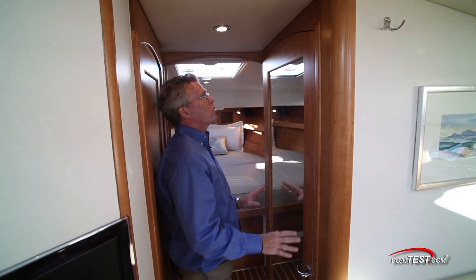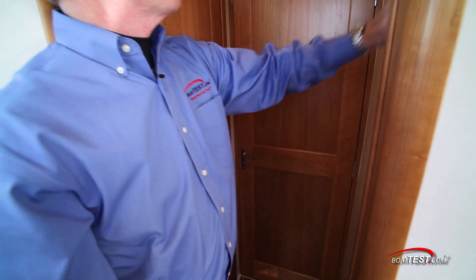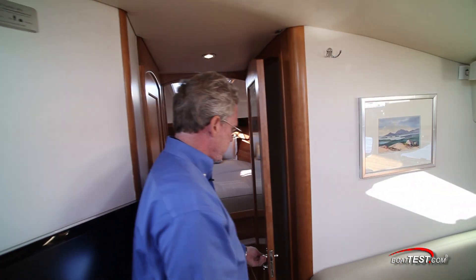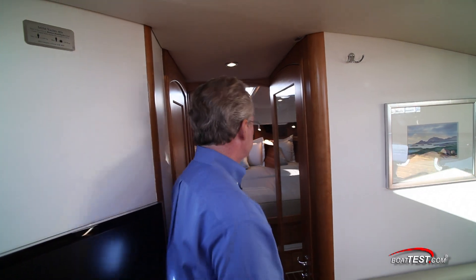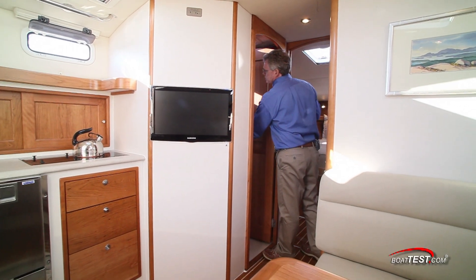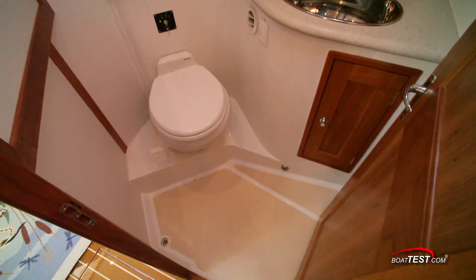There's a full-length mirror on the door over to the starboard side that closes off to provide privacy to the master stateroom. Notice this recessed area is only built to accommodate this door in the open position. To the port hand side is a door to the head, so it can be accessed as a day head or a private en-suite head for the forward stateroom.